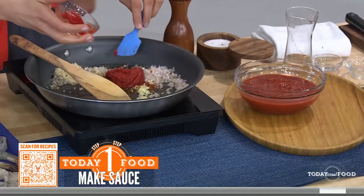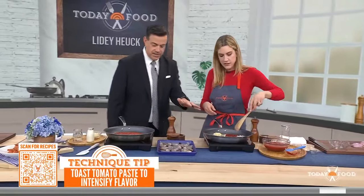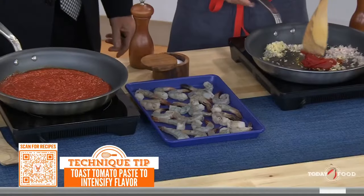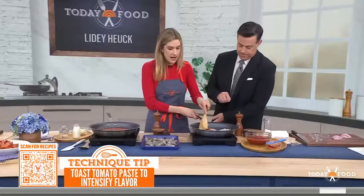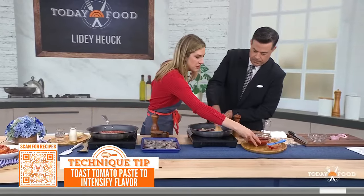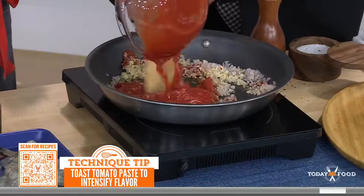Let all of that kind of render down. We want to cook the tomato paste until it's nice and golden — that's going to add a lot of richness and depth to the sauce. Then we're going to add in some crushed canned tomatoes. This is a great shortcut; you don't need fresh tomatoes for this recipe.